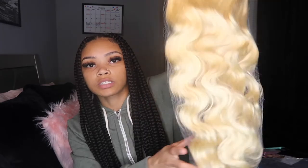It comes with a little cap — I think it's transparent lace. I'm not a lace expert, but I know transparent and HD are like the best laces. Brown and medium brown aren't really good for my skin tone, but transparent works on my skin tone.